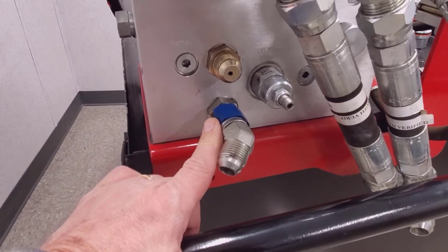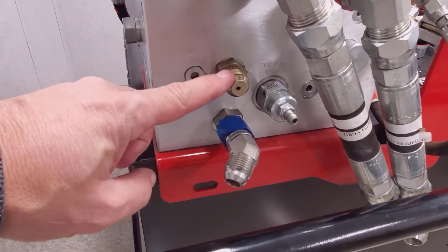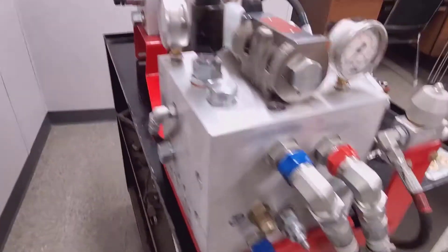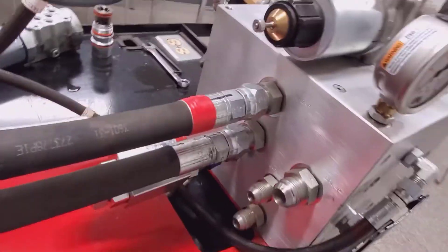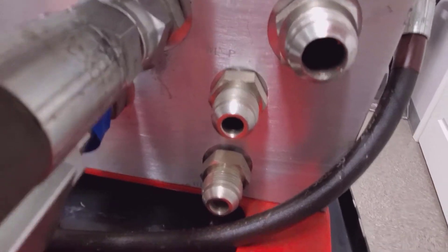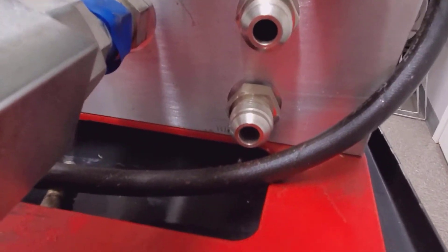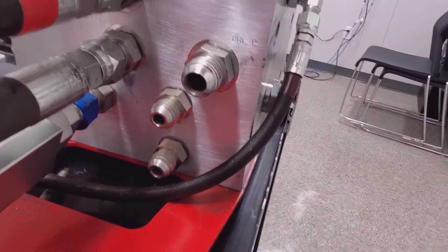This is our return path. To reverse it and wing the drill up, we reverse the flow — so pressure and return swap. That comes straight through the block, ported straight through, and goes to the WLP and the WLR below — two half inch lines going out to wing lift. P goes to the base end to wing the drill out.